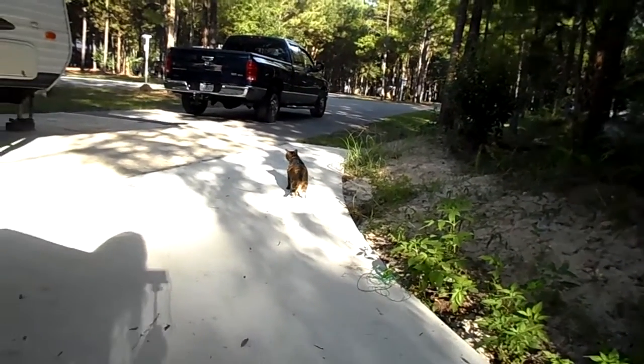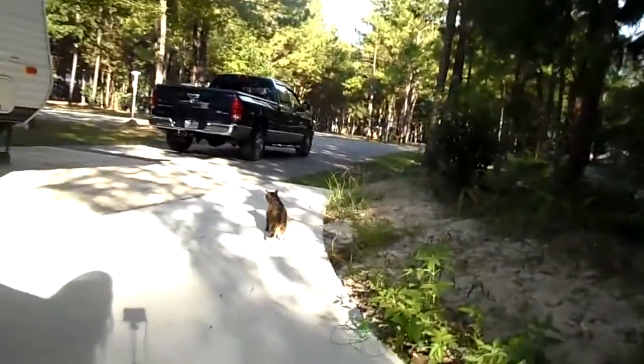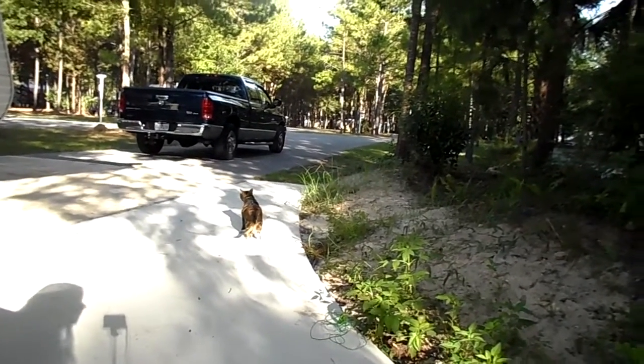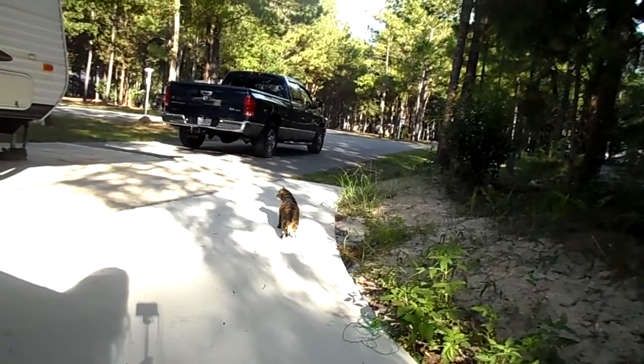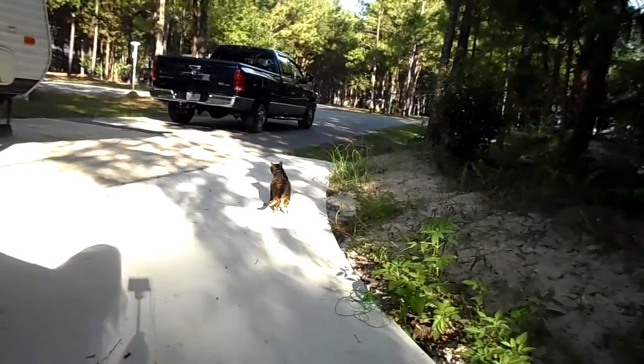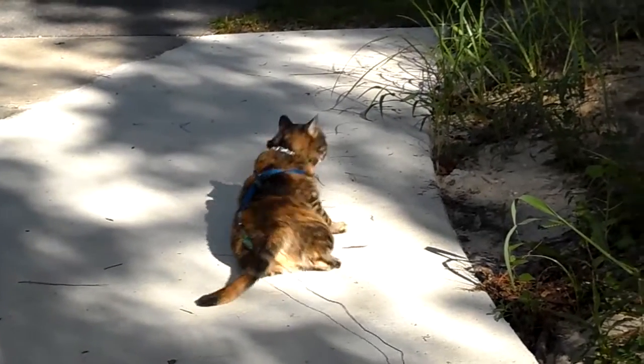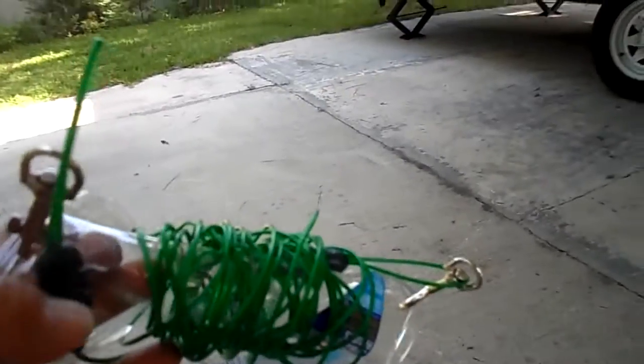You want to make sure she can't get to the other side of your RV, because if a car drives by you want to make sure the tie-out isn't so long that she gets into a spot where somebody won't see her and could drive over her. You have to be really careful with the length. She just wants to flop down right there.